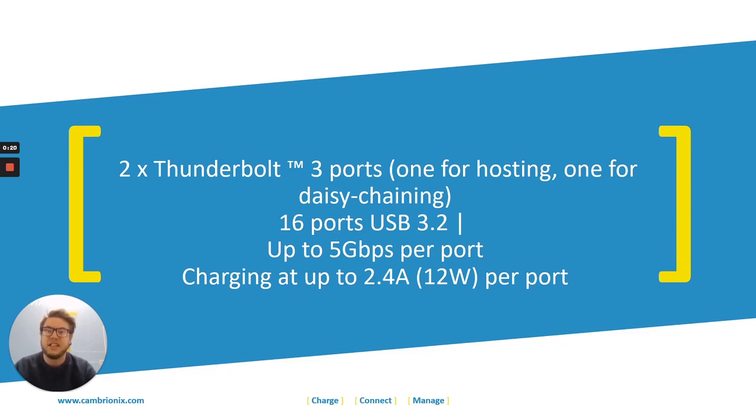Each hub has 16 ports on the front with USB 3.2 Type-A connections, with speeds available up to 5 gigabits per second per port, and each port can charge up to 2.4 amps.